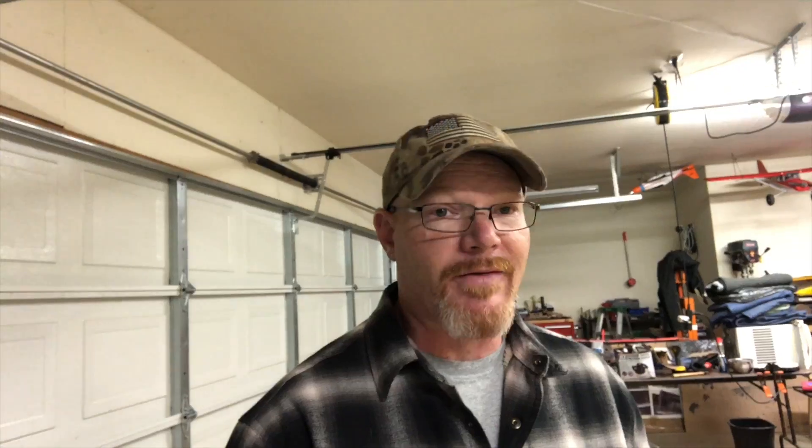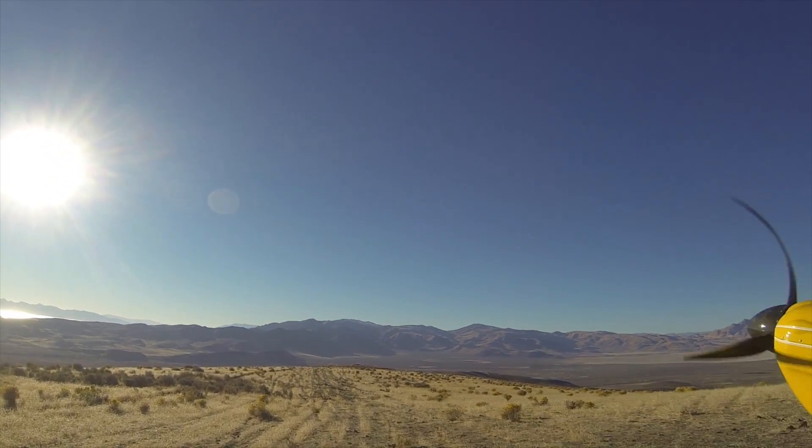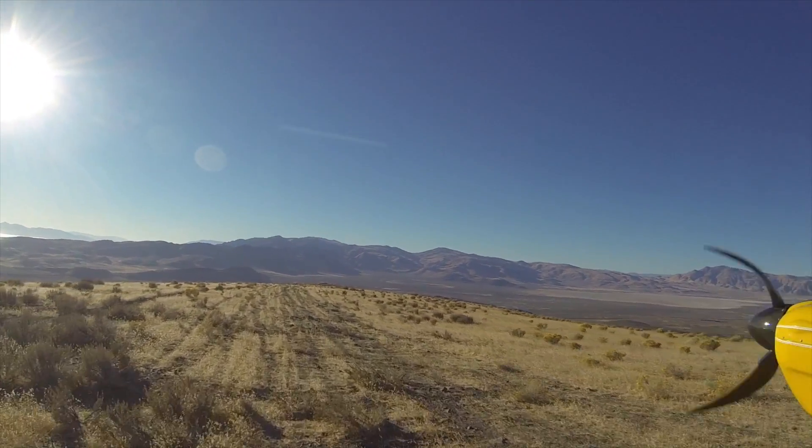That race really puts everything into perspective as far as your plane's performance goes for takeoff at those altitudes. I'm wanting more — I can land shorter than I can take off when I'm above 5,000 feet — so I think the best way to fix that is more power.